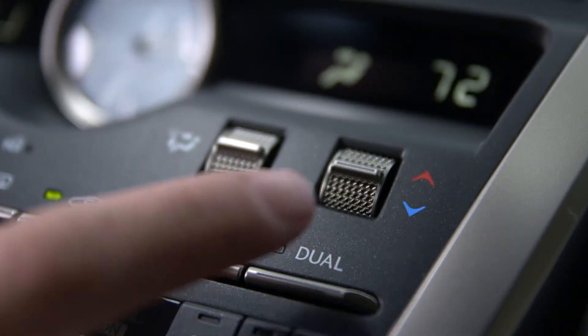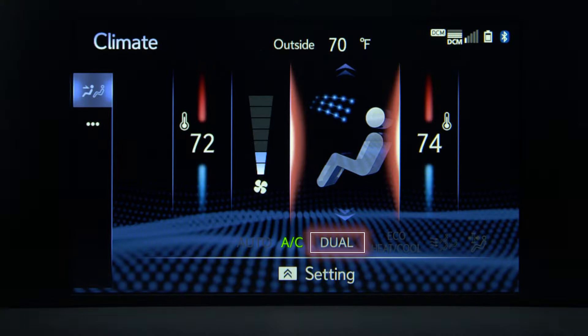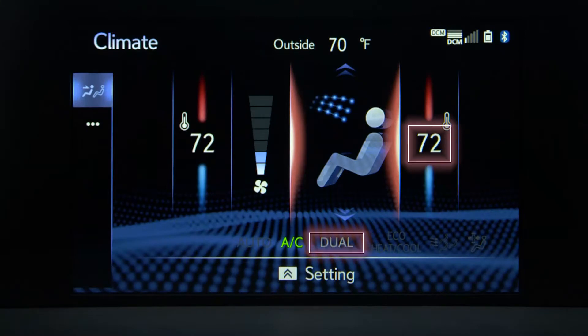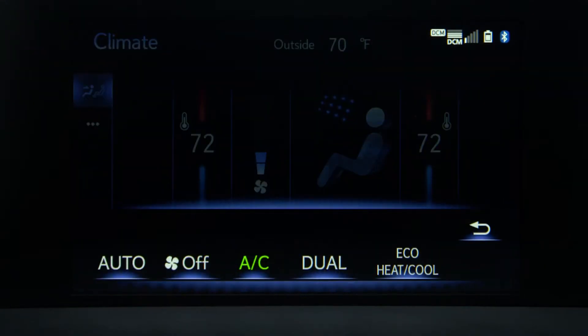When the passenger changes their temperature setting, the dual light will illuminate. To turn dual mode off and match both settings to the driver's temperature, press dual on the center console button. Pressing the sub function button on the touchpad will display other climate settings where you can turn automatic mode on, turn the air conditioning on or off, turn dual mode on or off, and turn eco heat/cool on or off, and turn fan off.